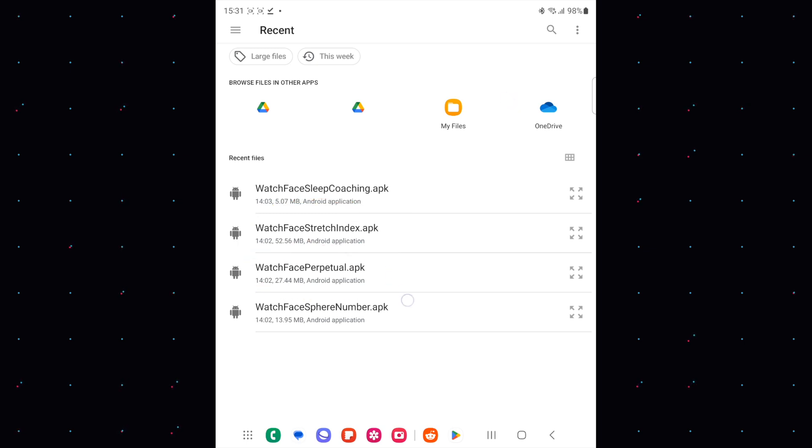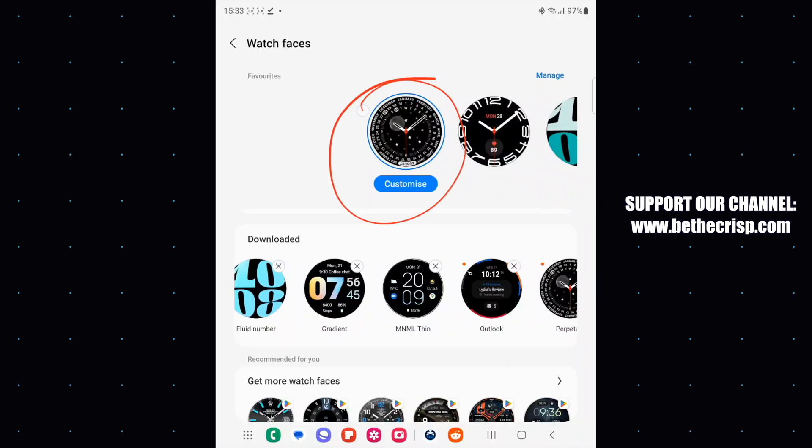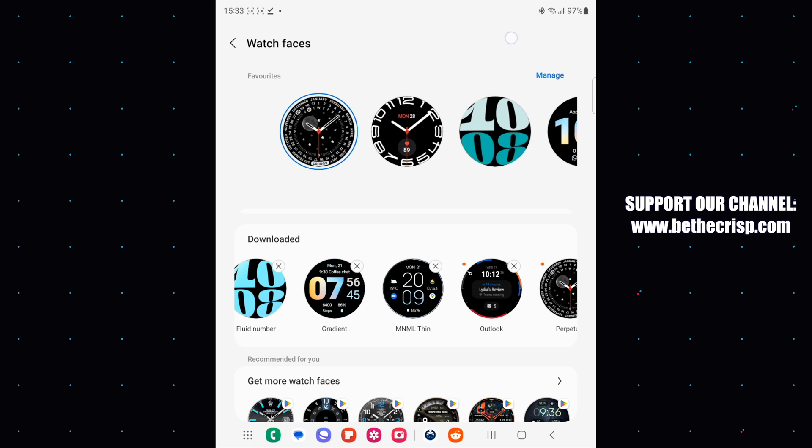Once done, all watch faces will appear in your Wearable app and/or on your Galaxy Watch 4 or 5. You can now customize the new watch faces either on your watch or in your Wearable app, as you would normally do.